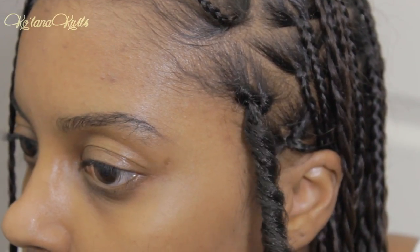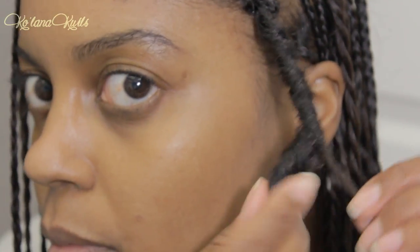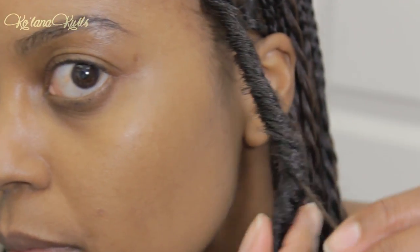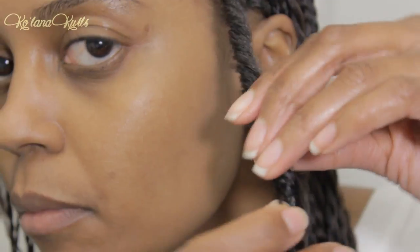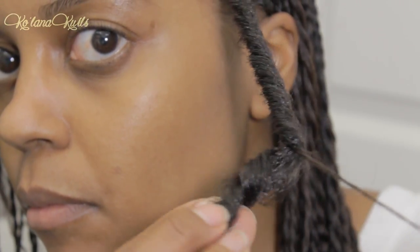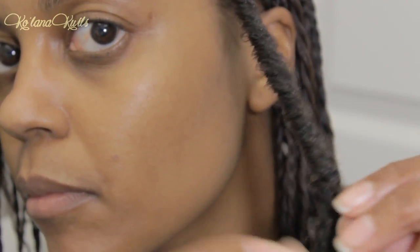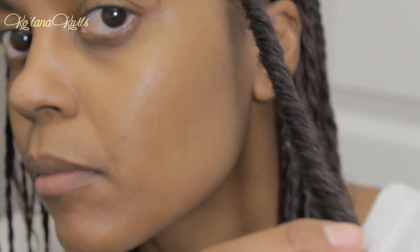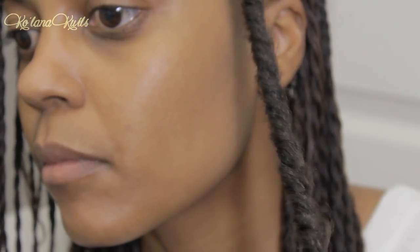I'm not saying that this method is faster than cornrowing your hair. Total style time for me was about five and a half hours, just because my hair is long and it takes a long time to braid it. But it's super simple. And then once you're all done, your hair is just inside the little faux lock.